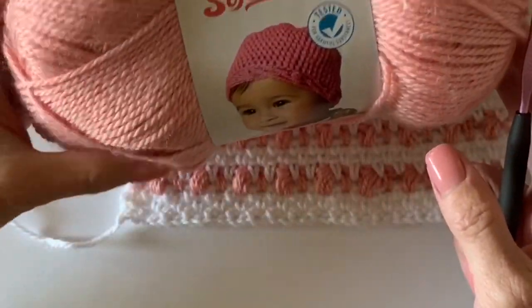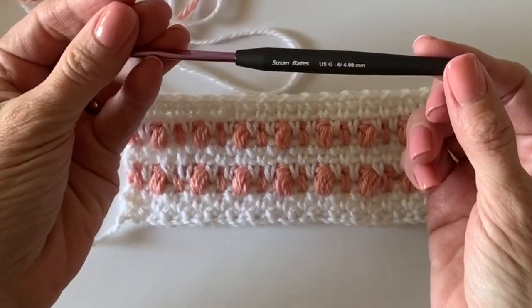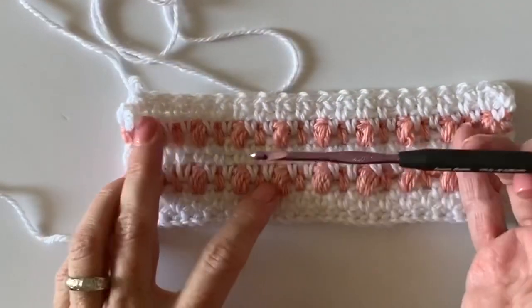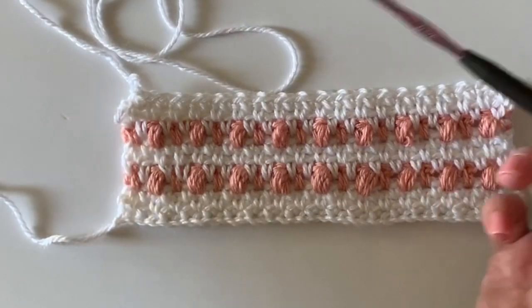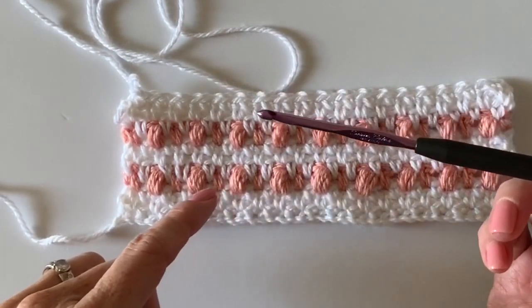We're using Bernat baby softy — she's got two colors in her blanket but I didn't have that second color. This is a G hook, four millimeter, but I believe she used a 4.5, so you'll have to test your own gauge and see what you think. Any type of yarn will work just for our practice swatch.